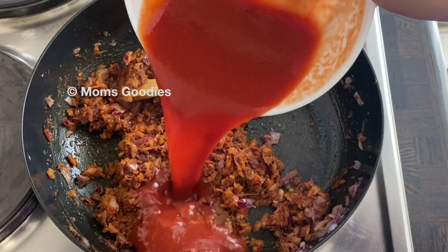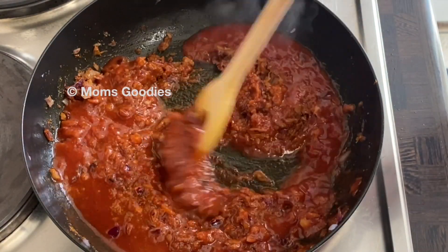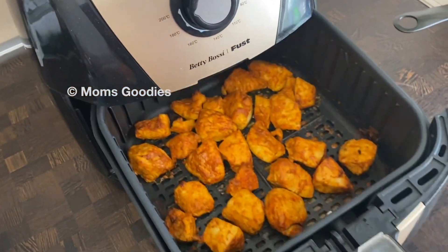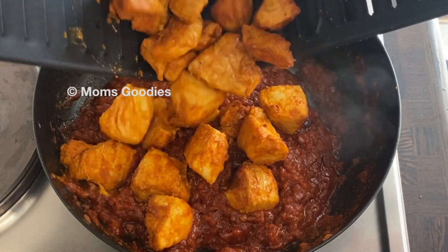Next, add 1 cup of tomato puree. Mix it well and cook on a medium heat for 5 minutes. Now our chicken has been well fried — add it to the gravy that we've prepared.